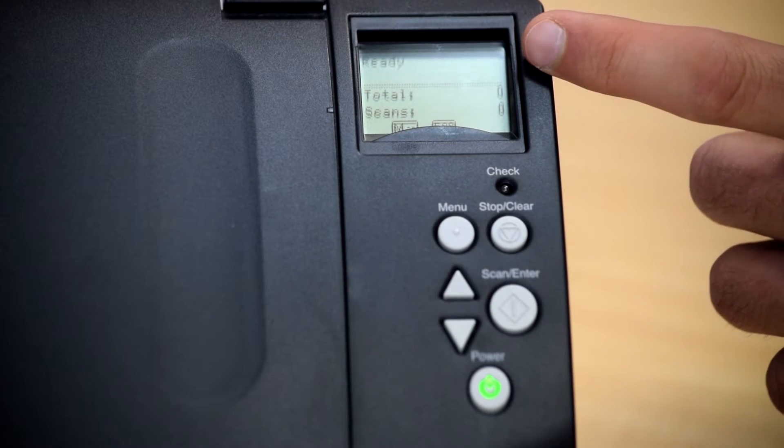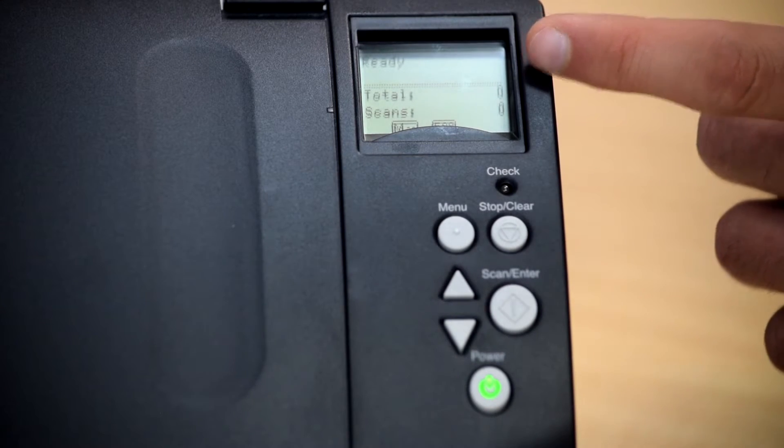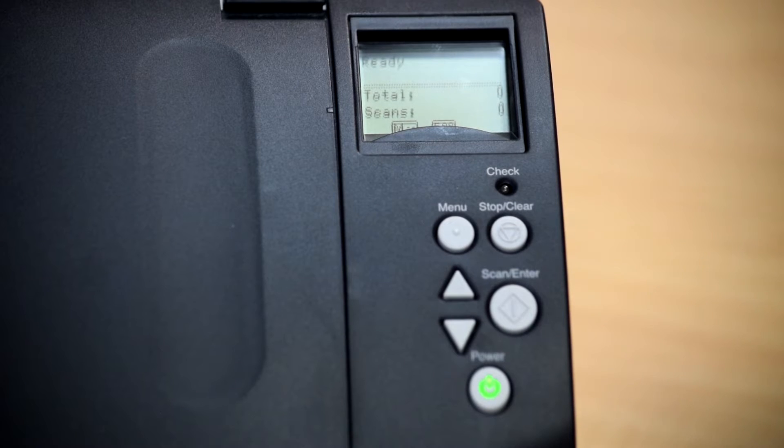The base screen message shows if the scanner is ready to scan or not. It also shows total scans and your current scan count of the job you're scanning.